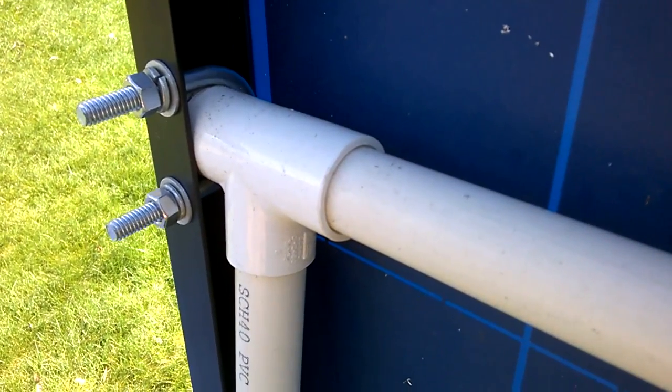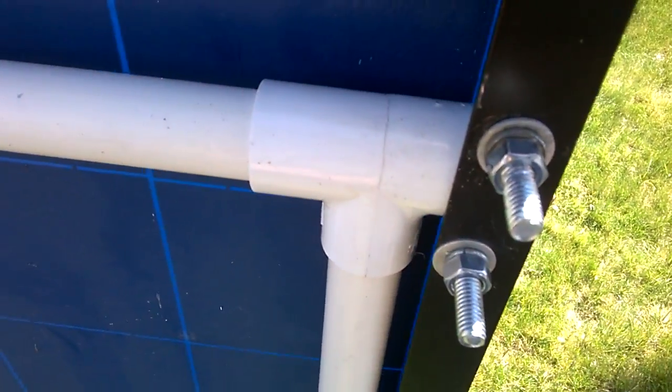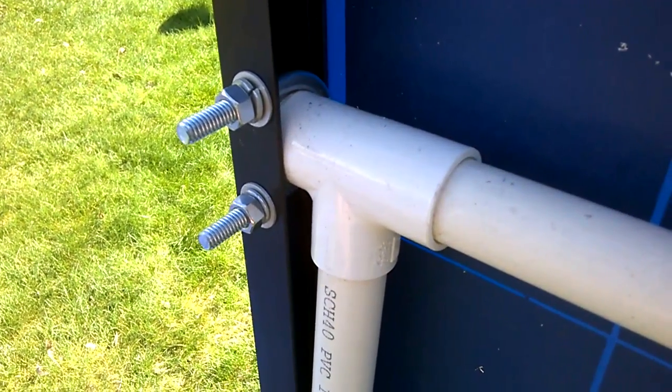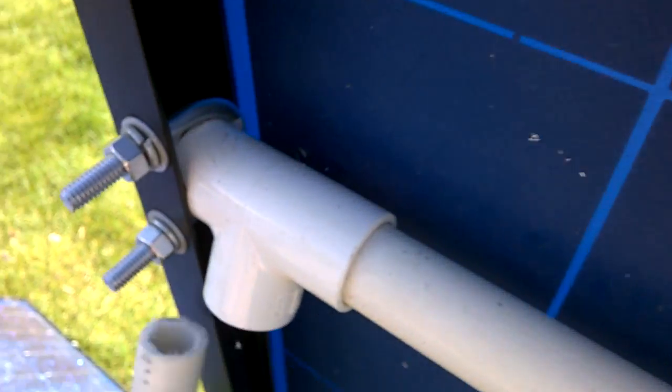I just used a couple of u-bolts to secure the connector. All of this one-inch PVC pipe is not glued together, and it seems to work just fine that way. Depending on how tight I tighten these u-bolts will determine how tight the bracket is — right now it's fairly tight.